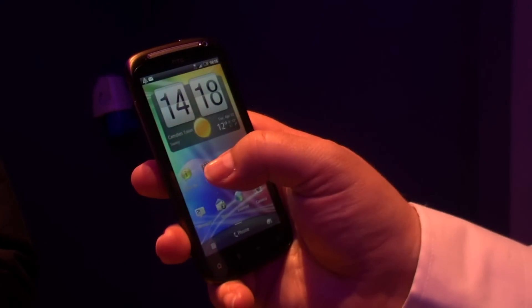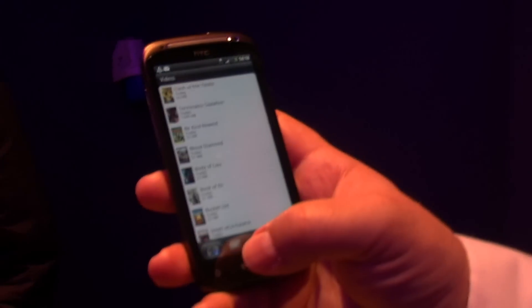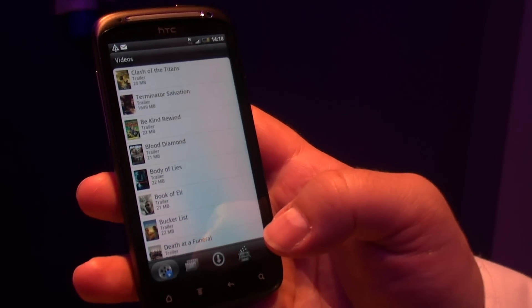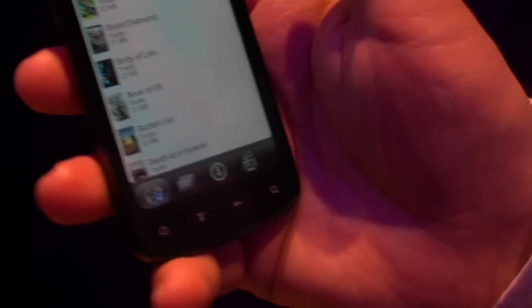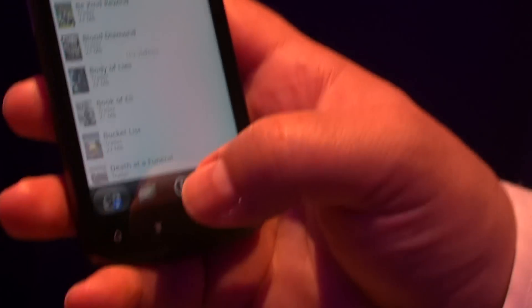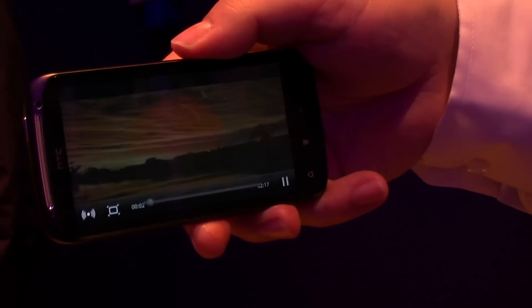One of the features I want to show you is HTC Watch. You know the concept — it's all about being able to download and stream movies. Very simple, very clever. You go on and pick what you want. You can sit and look at trailers and what you've downloaded. If I pick Blood Diamond, for example, that will just go on and pull the trailer down.